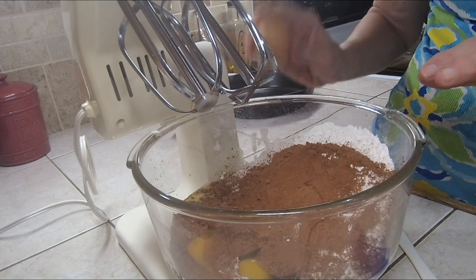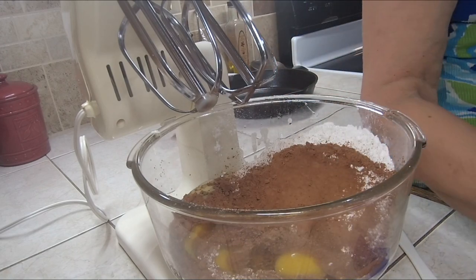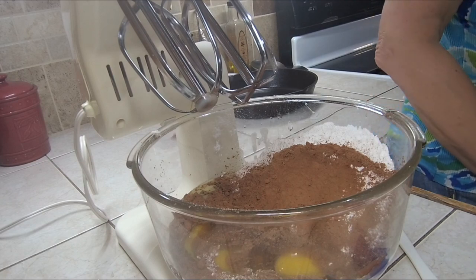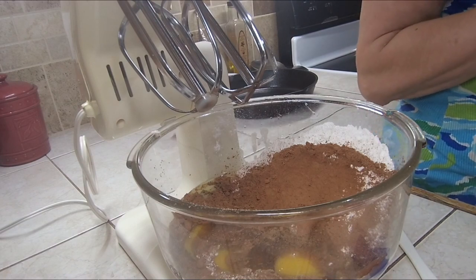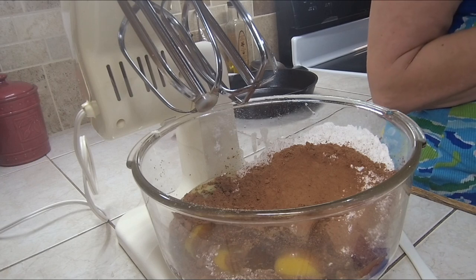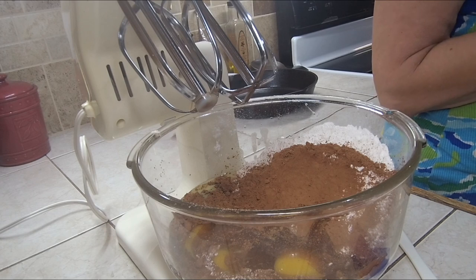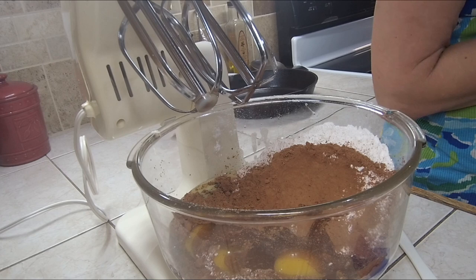These eggs were raised here at Deep South Homestead. All the other ingredients pretty much were bought ingredients, so we're making regular brownies today. I'm not even making gluten-free — I'm doing this for me, I want a dessert. You guys were wanting to know how to make homemade brownies, so here it is. Let's mix them up.